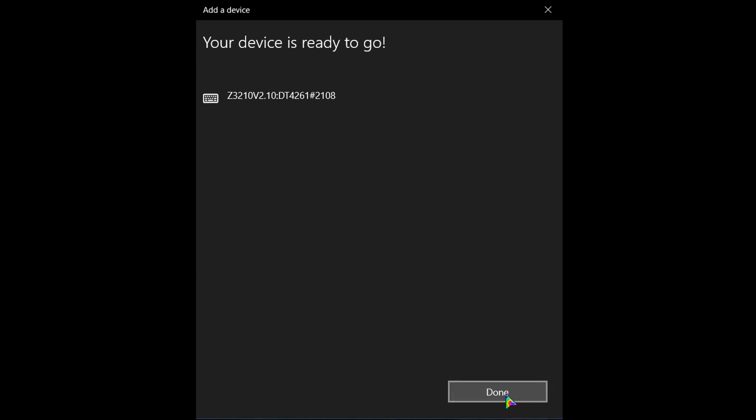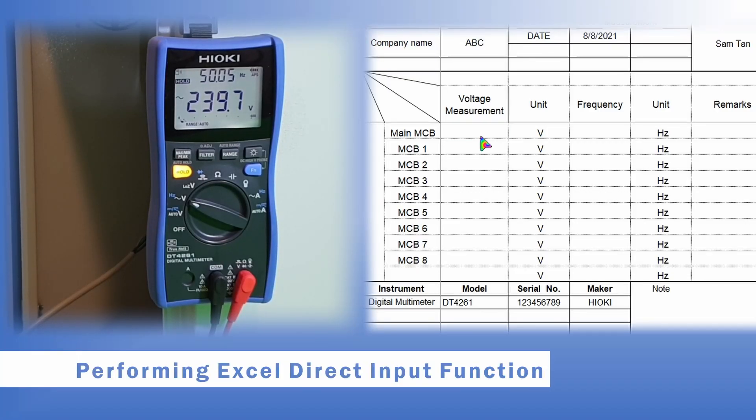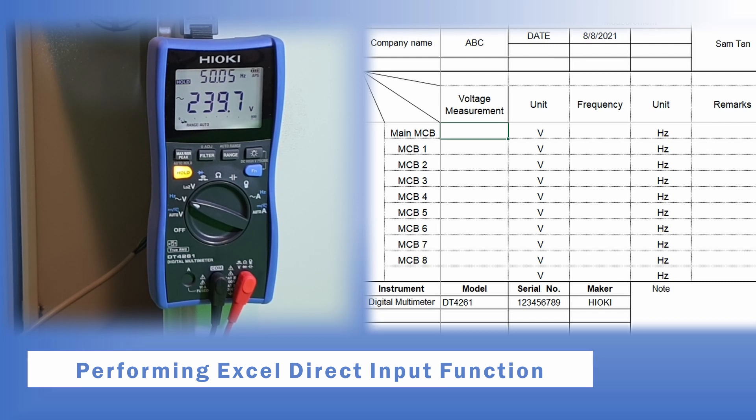Once connected, click done. Once the Bluetooth link has been established, we can open up the Excel file on the laptop. This is a sample site inspection sheet to measure the voltage across all the control panel MCBs, which will be recorded automatically into the Excel sheet. Please note that you can also record the voltage results inside the Excel sheet of your mobile phone or tablet devices.